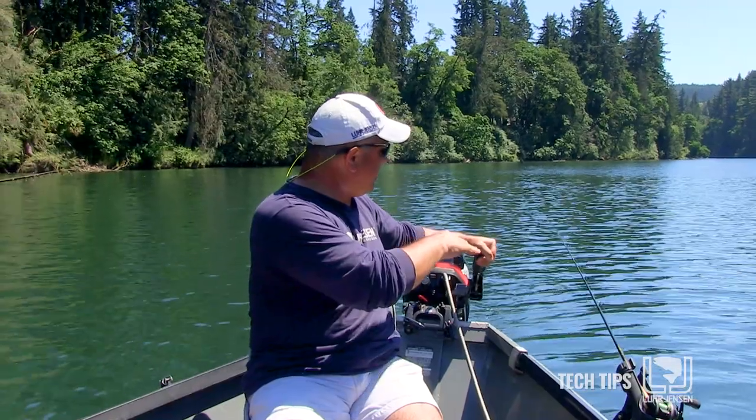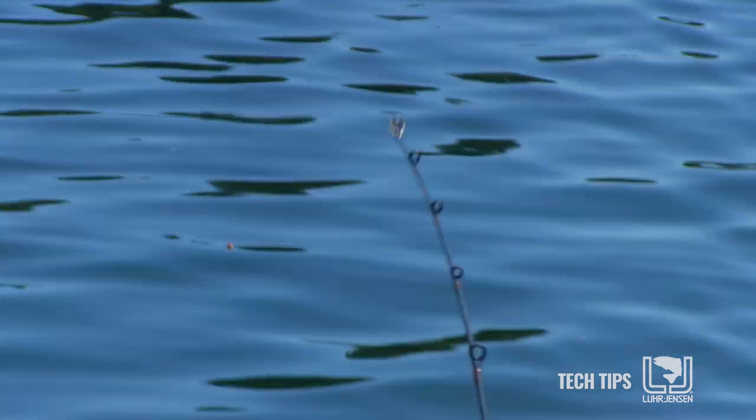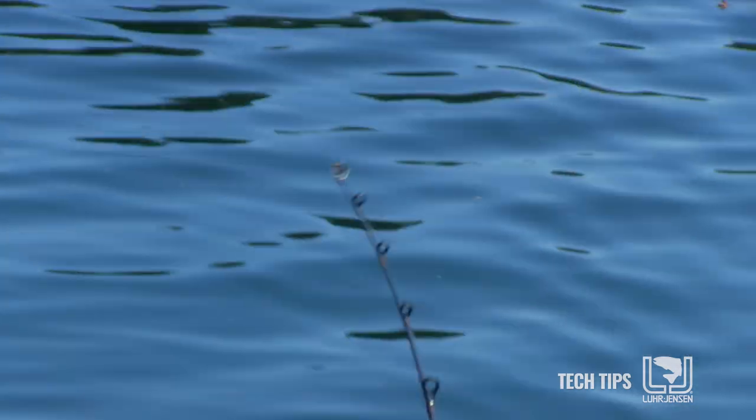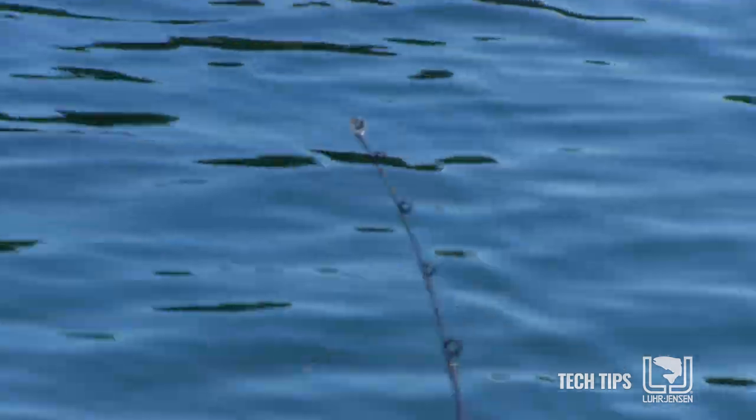This is about perfect — I have a good bounce on my rod tip, I'm consistent. It's pretty slow, slower than you might think. This is where I'm going to be real confident that I'm going to catch fish. So what if I'm going too fast?